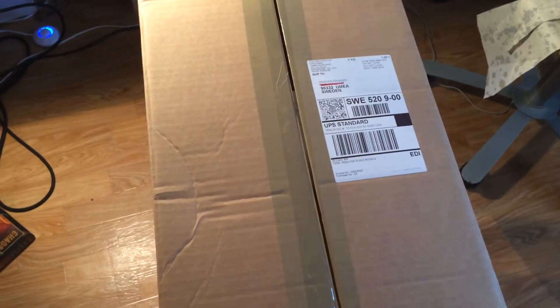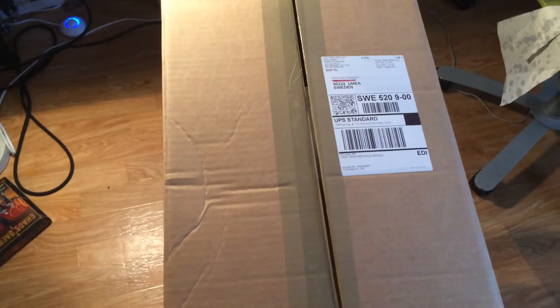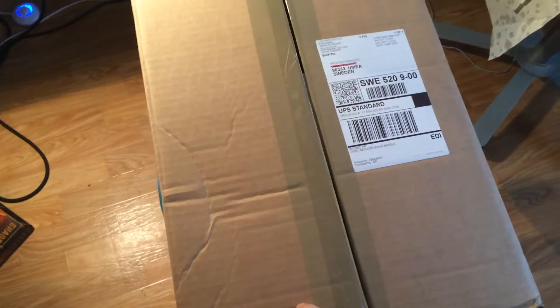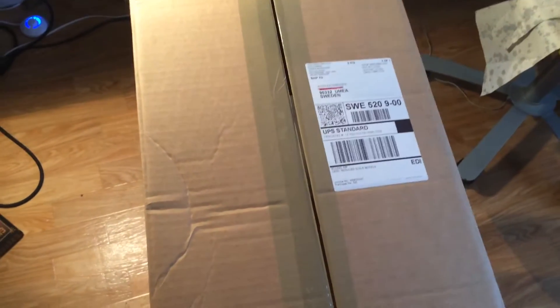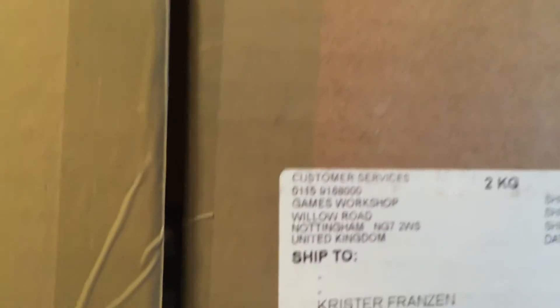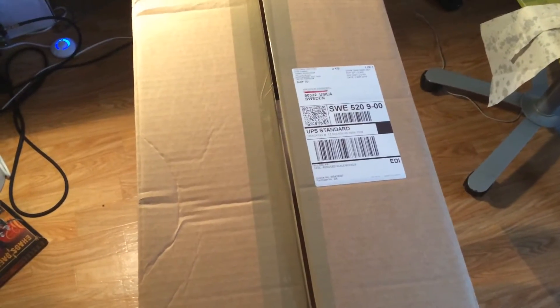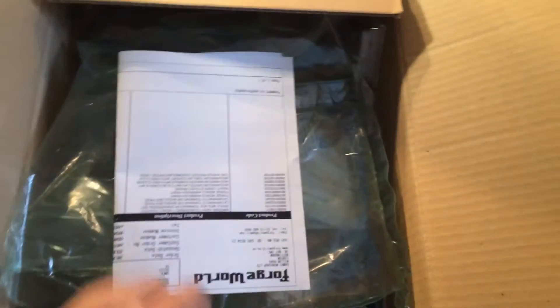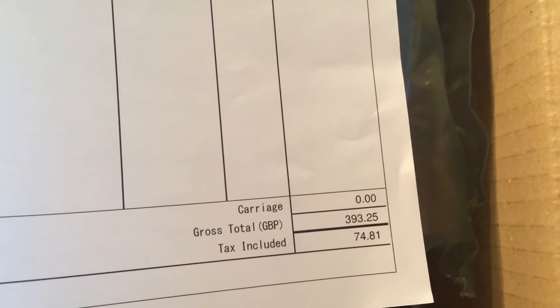Okay, hi guys, this is the second attempt at unboxing because YouTube messed up the first one — horrible quality — so I'll erase it from my channel. This is the package I got from Forge World today. You can see 'Games Workshop, Willow Road, Nottingham, United Kingdom.' It's a heavy package, weighs about two kilograms, like four pounds — almost £400 worth.